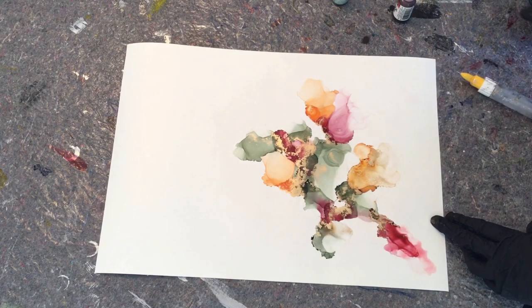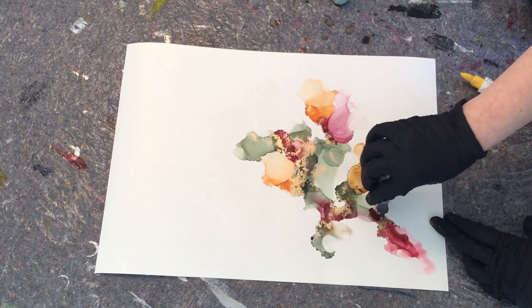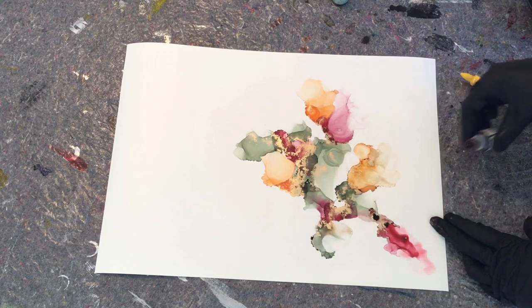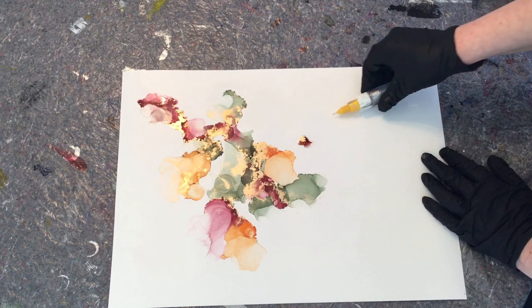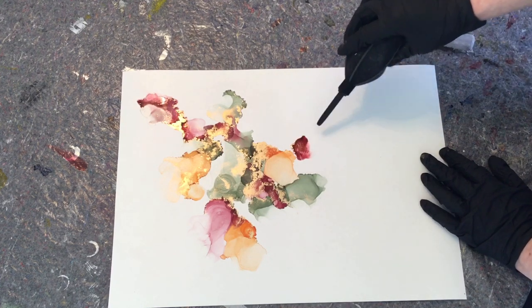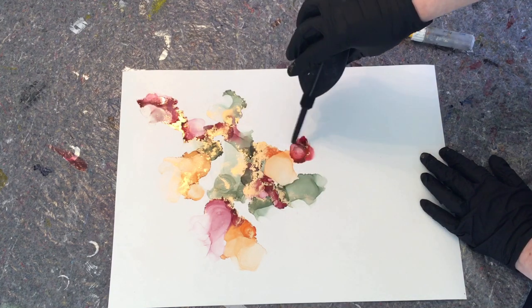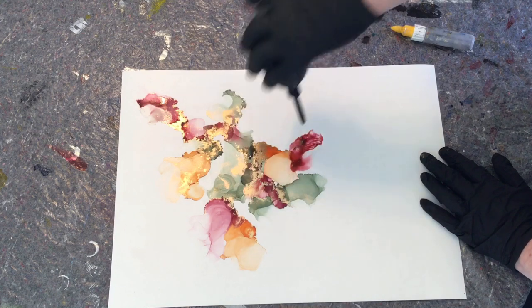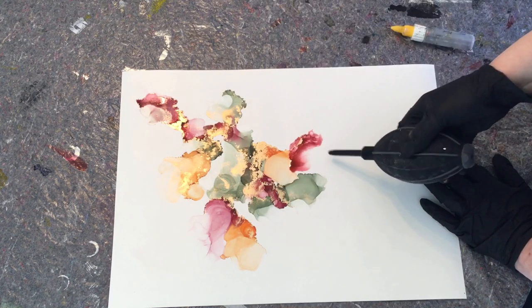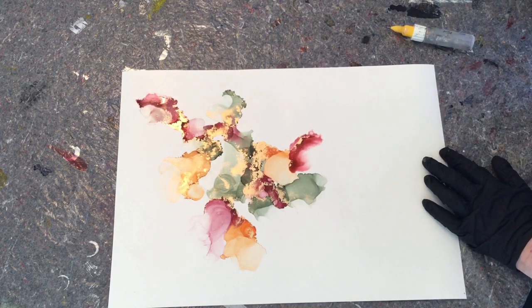I like when I use this to just go a little crazy with the air blower and it becomes very abstract. You could use a hairdryer or a heat gun to dry it if you feel it takes too long or you don't want it to move too much, but on this piece I decided not to use anything.